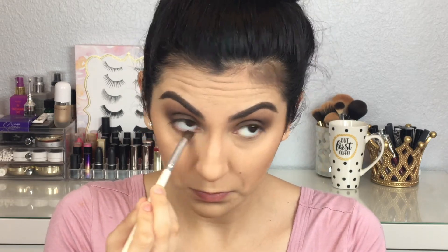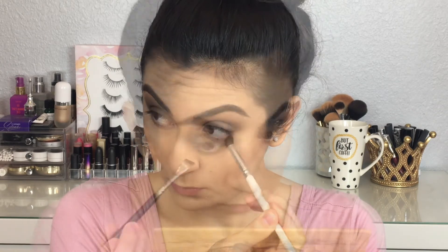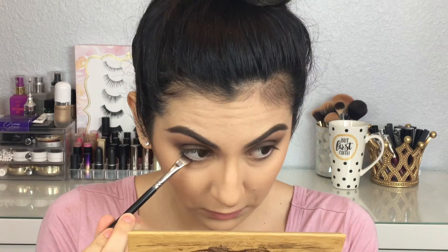For the lower lash line I'm going to do the same steps I did on my eyes. I'm going to take the lighter shade and place it right in my lower lash line, then take a flat liner brush and use the darker brown shade very close to my lower lash line, and after that blend both of the shadows together.